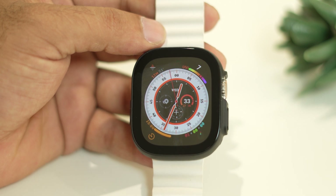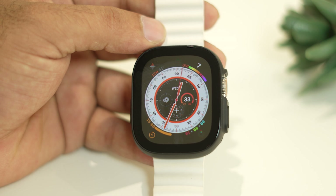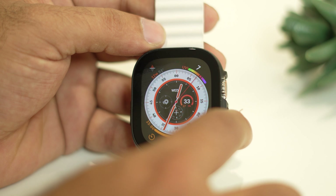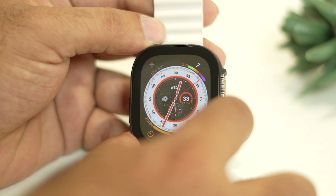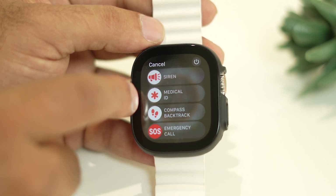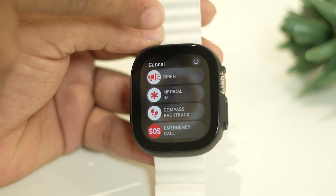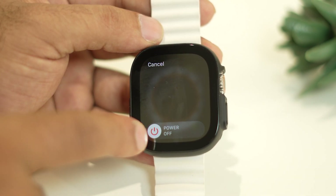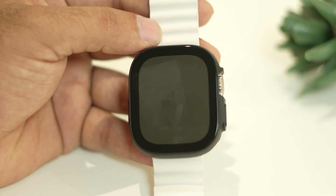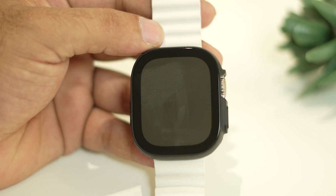The first workaround is to do a restart on your Apple Watch Ultra — just a normal restart, not a forced restart. To do this, press and hold the power button. You'll get some options. Tap on the power icon at the top, then tap Power Off. The Apple Watch will successfully turn off.